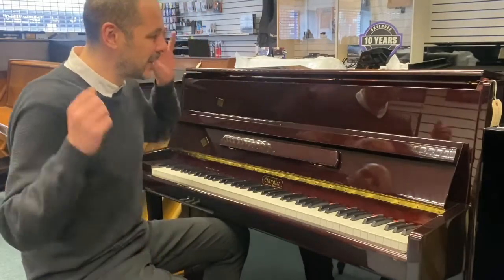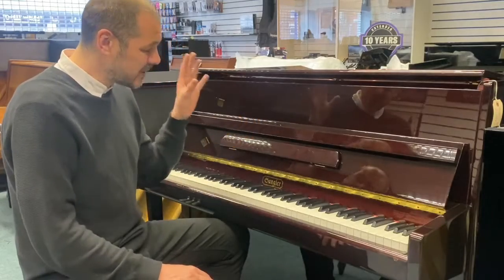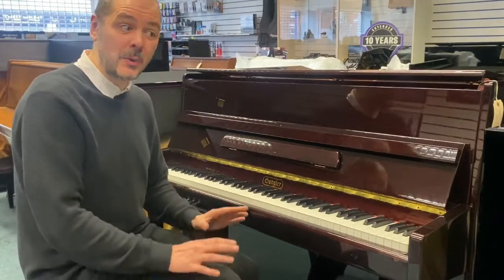Hello, I'm Kevin at Rumors Music and I'm going to give you a demonstration of just how great this used Sangula Compact Upright Acoustic Piano sounds.